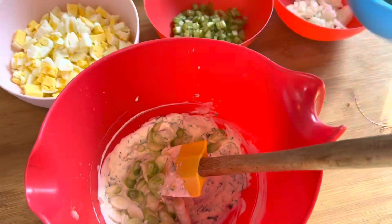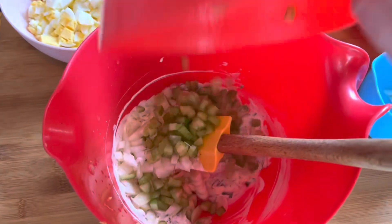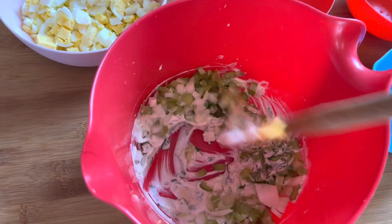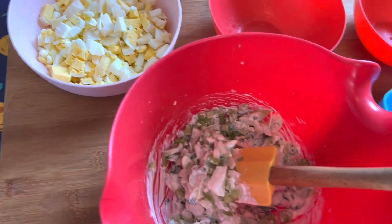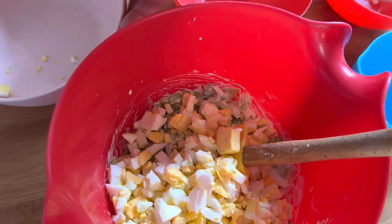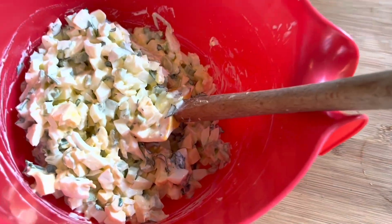Add in our scallions, onions, and celery, and stir all of that together first. I don't want to break up the eggs too much, so if I stir everything in first and then add the eggs, that's much better. Then fold in our eggs once everything else is combined.